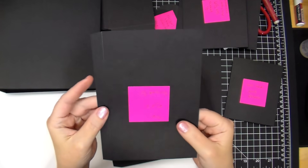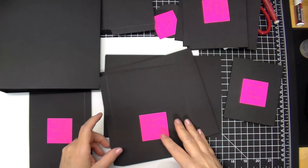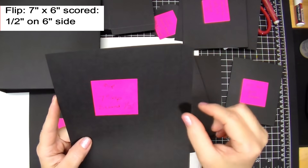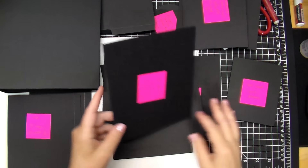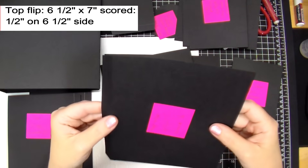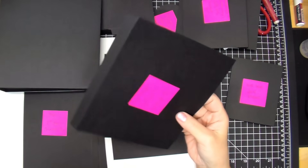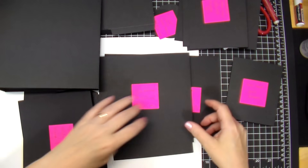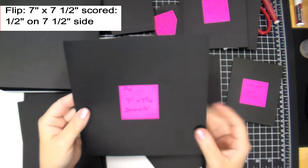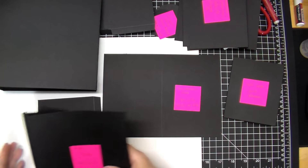I also have different size flips: one at five by seven, scored at a half inch on the five-inch side; a seven by six, scored at a half inch on the six-inch side; a top flip open at six and a half by seven, scored at a half inch on the six-and-a-half-inch side; a seven by seven and a half, scored at a half inch on the seven-and-a-half-inch side; and a seven by six scored at a half inch on the six-inch side. Let's go ahead and put these in. I like to do these before adding pattern paper.